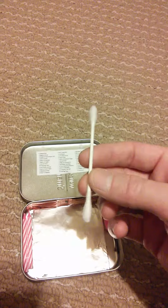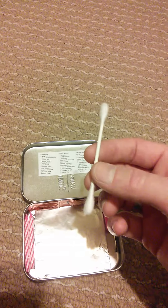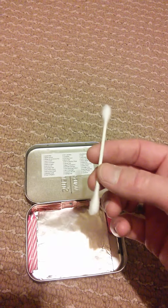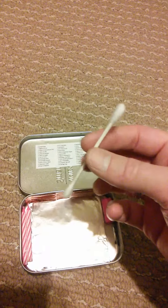A Q-tip. This can be used for applying polysporin to wounds, it could be used for tinder, and it could be used for quite a few other uses.